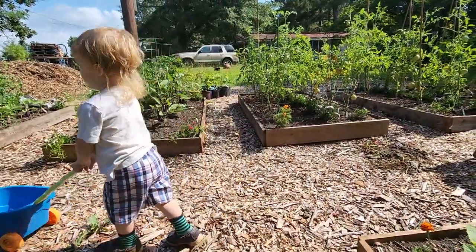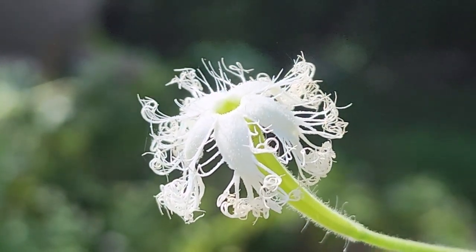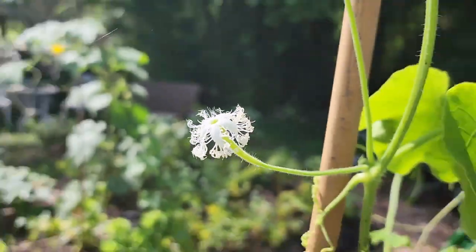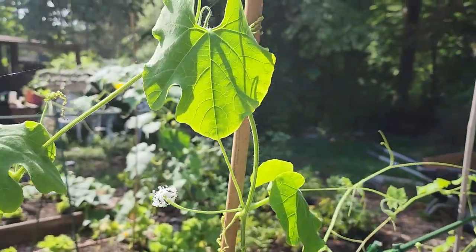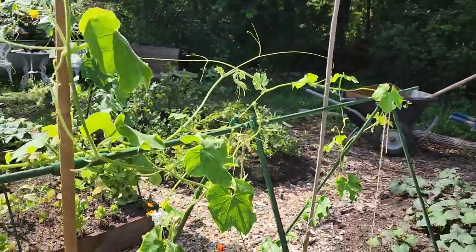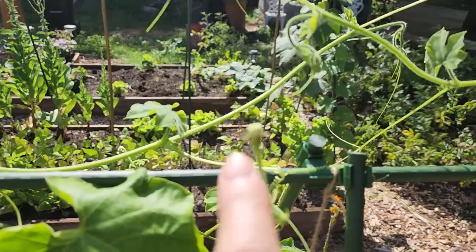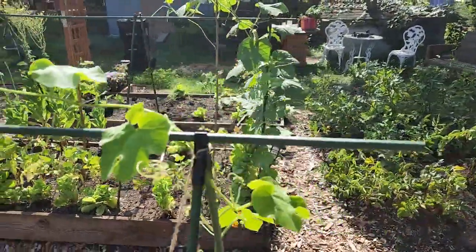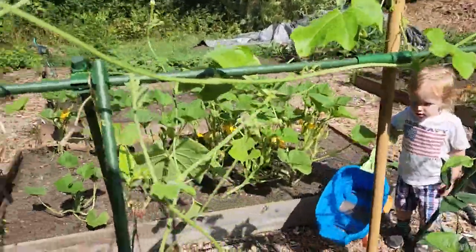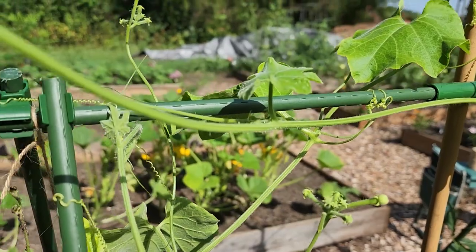Why didn't anybody tell me that the snake gourd bean had the most beautiful frilly flower? I am so excited. The snake gourd bean has started to bloom — multiple blooms have already happened and fallen off. I don't know if that one had fallen off or is about to open, but I did see some yesterday that have already fallen off, so I'm hoping that means it was pollinated. Either way, this is really cool.